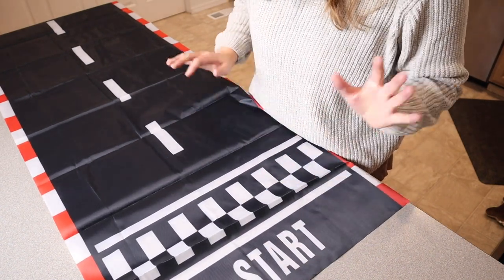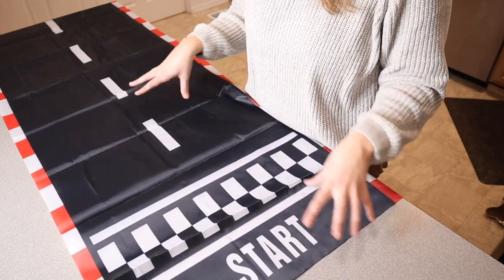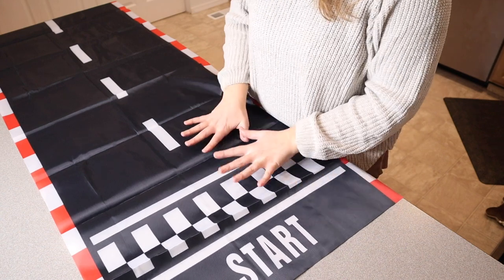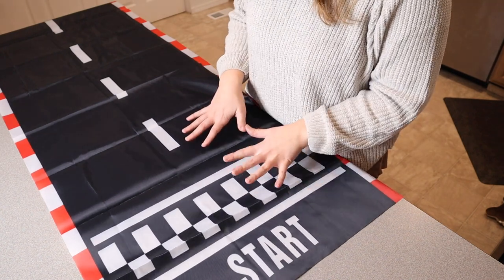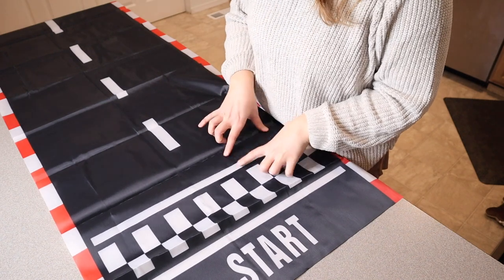This is actually 10 feet long, which is so cool. I love that you can either use this as a table runner to complete your decor for a birthday party or an event, or you can put this on the ground as a runner up the driveway or up to your front door.